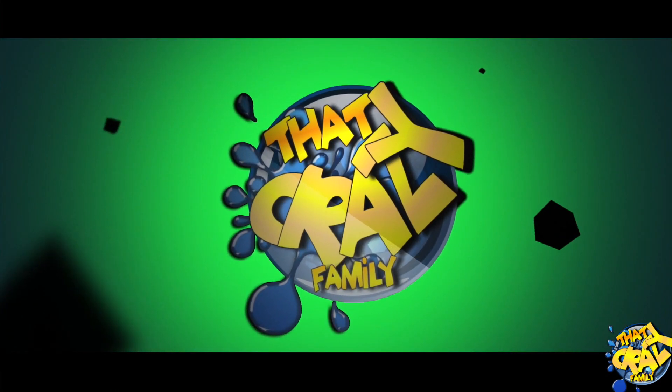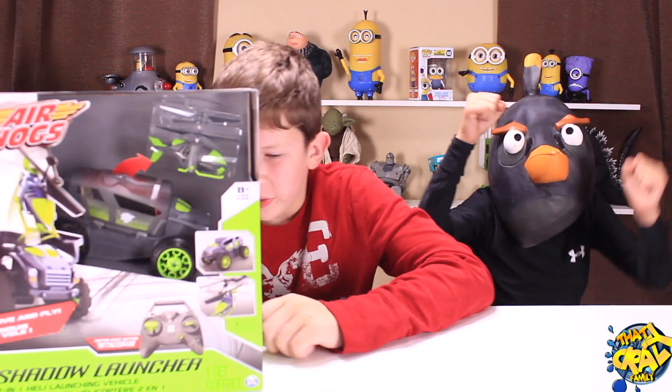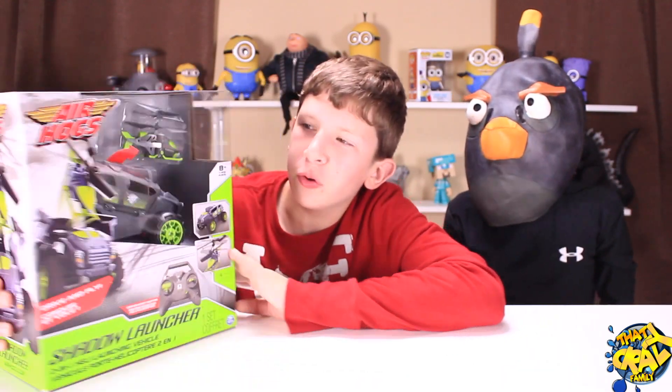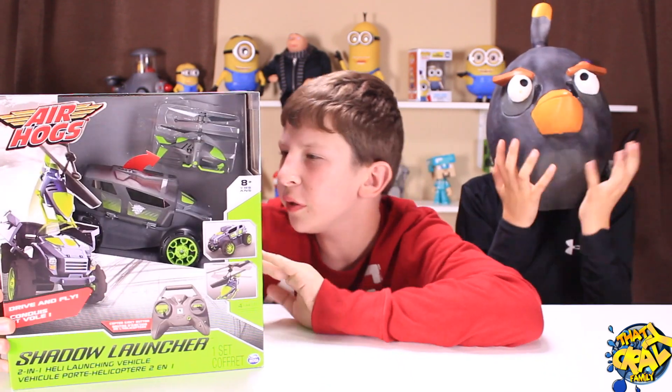Hey crazy cousins! Check out what we got for you today — the Air Hogs Shadow Launcher. This thing is so cool, I've been waiting for it for a really long time.